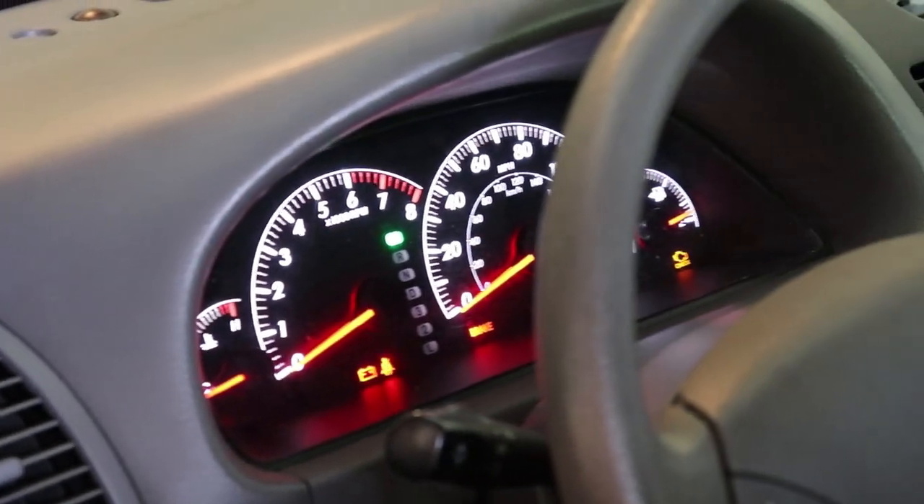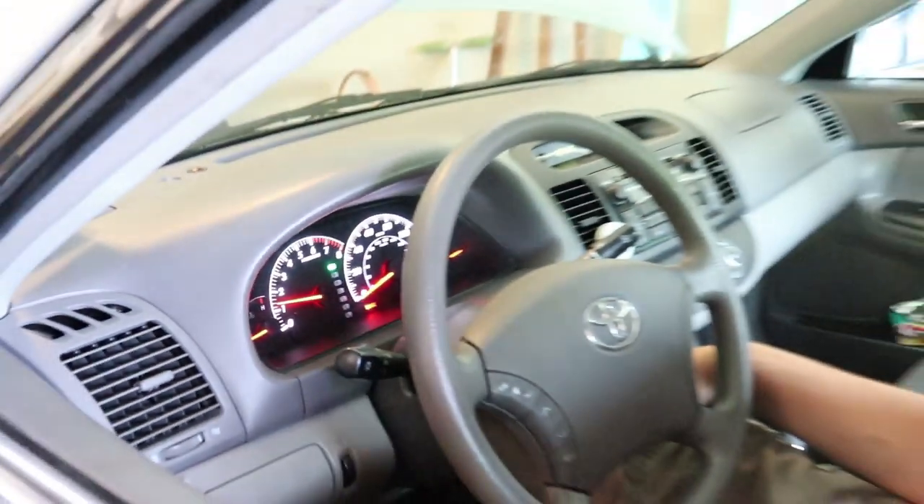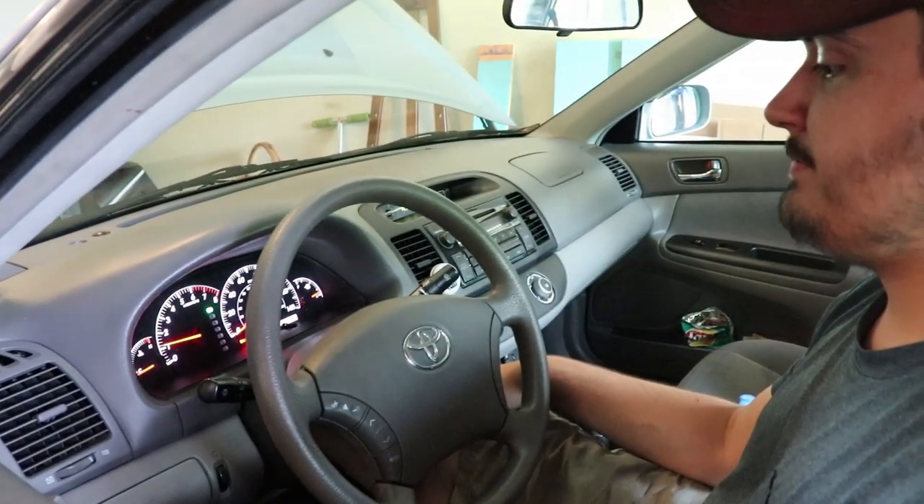Let's see how it sounds with the new oil. It sounds happy. No more lights on the dash. The car seems good. I call this a successful oil change.